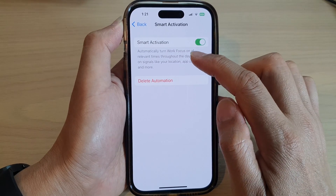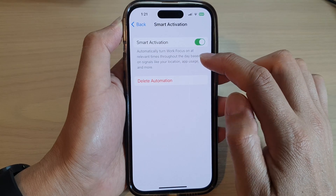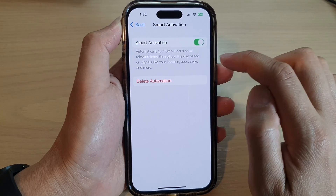This will automatically turn on your Work Focus at relevant times throughout the day based on signals like your location, app usage, and more.